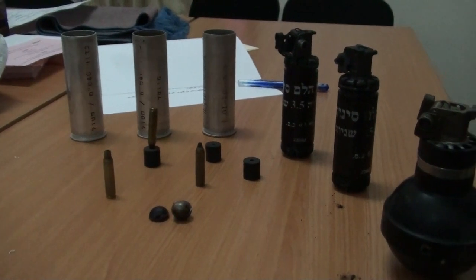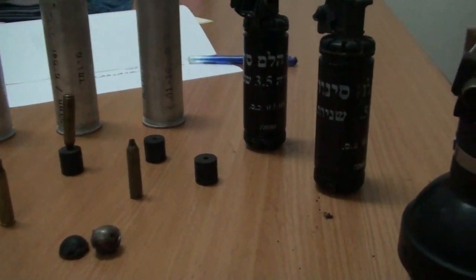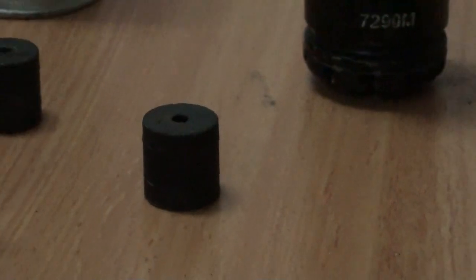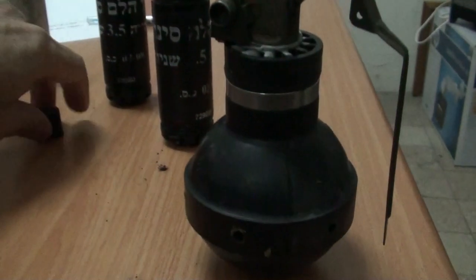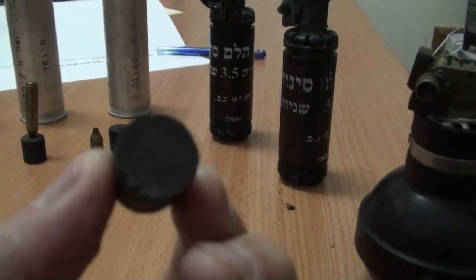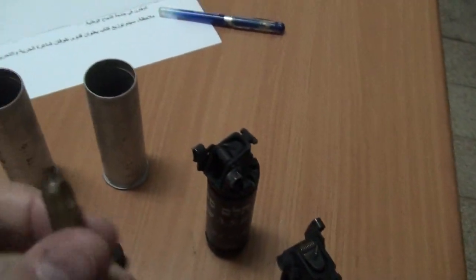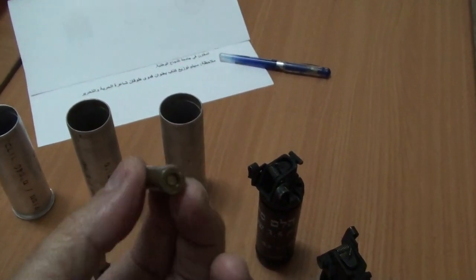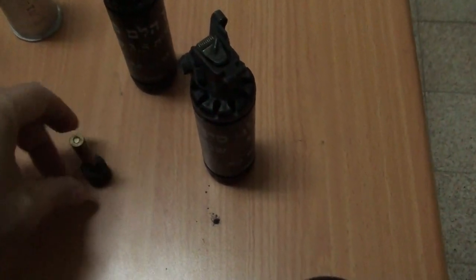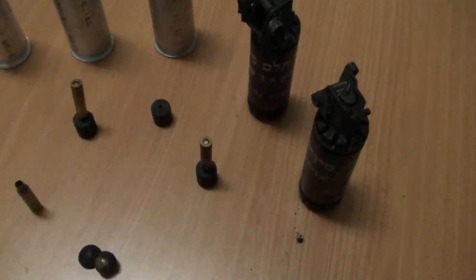In front are the rubber projectiles which can cause bodily injuries. They're like little cylinders. There is a hole in one side where the ignition is inserted to project it out. These are like bullets, but they project out this rubber projectile instead of a metal bullet. The rubber is basically a bullet — that's why they are called rubber bullets.